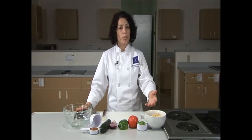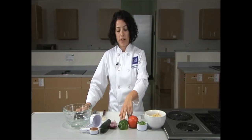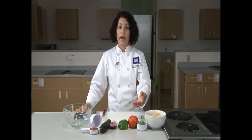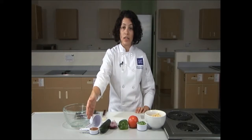Here I have pasta which I've previously cooked, a cucumber, a green bell pepper, a red onion — to add some spiciness you could also use a white onion — a tomato and frozen peas, as well as some Italian dressing.